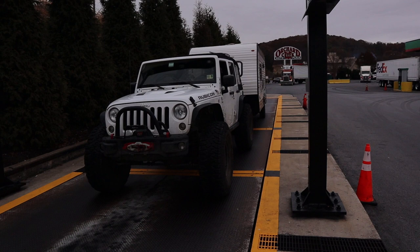I froze the video here just to be clear. The front axle — the front two wheels — need to be in front of that first yellow line. Then the back wheels of the vehicle need to be between the two yellow lines, and then the trailer needs to be on that last plate. Just how it is in the video, exactly like that. That's how you need to have your rig positioned.